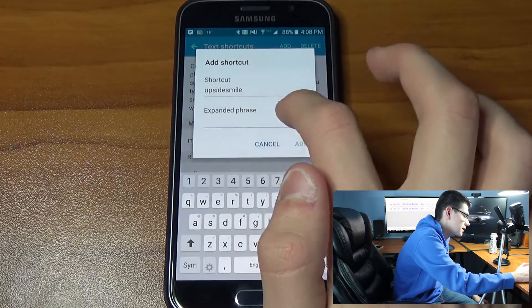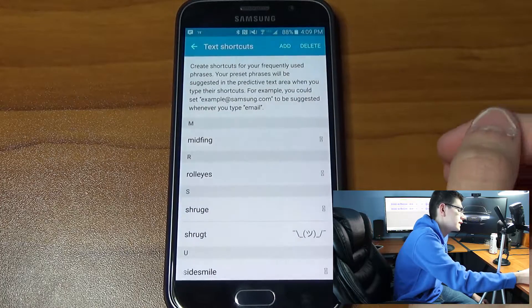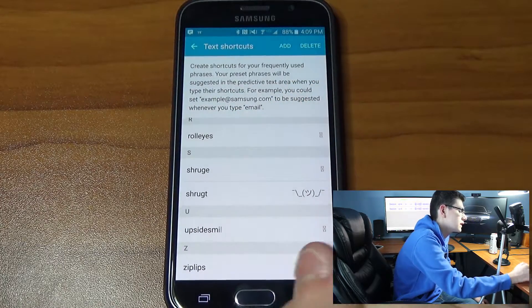I try to make these as short as possible. For the expanded phrase, go ahead and paste that emoji. Then you can see it's been added right there — there's 'upside smile'.